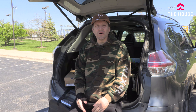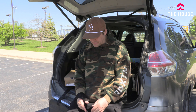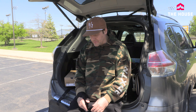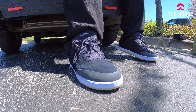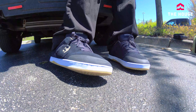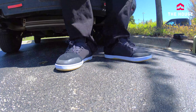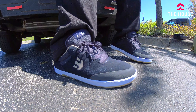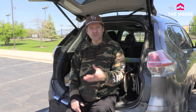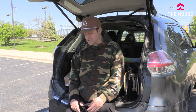All right guys, that's a wrap on day one for the Etnies Marana. Pleasantly surprised. I thought this thing was going to be a little too stiff, and it definitely does need some break-in time, but it wasn't horrible to skate. It's definitely something you could skate fresh out of the box, though it'll feel better after you wear it around a little bit. Wear and tear — you can see it almost looks like they're brand new still, which is exactly what you'd expect from one of the most durable shoes on the market. Super, super cushy too with their Evolution foam midsole.